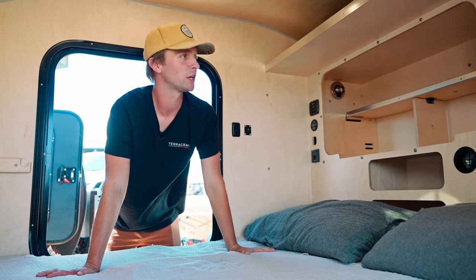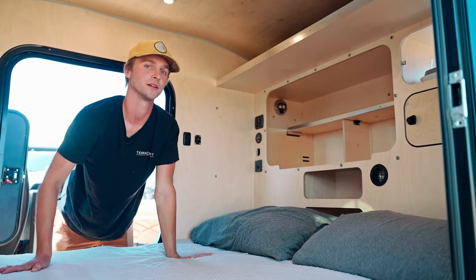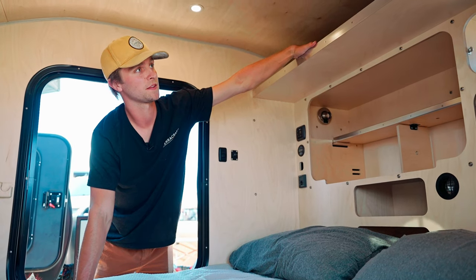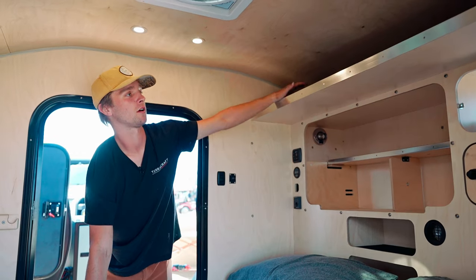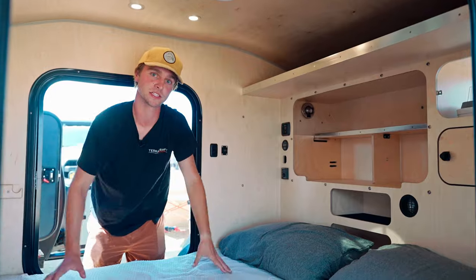There's more storage down at the bottom, and these are the interiors of those pass-through cubbies we looked at on the exterior of the galley. There's also a really large storage shelf up top — we internally refer to it as the attic. It's super large; you can just throw things up there that you don't want in your living space.